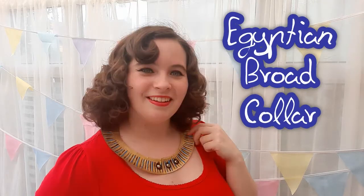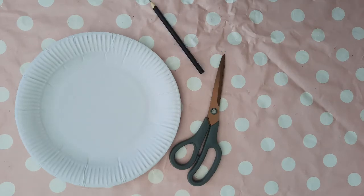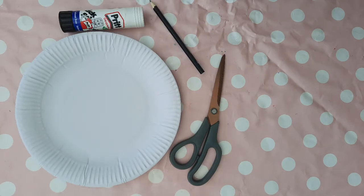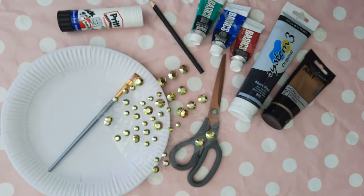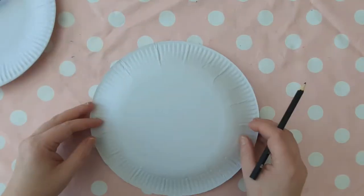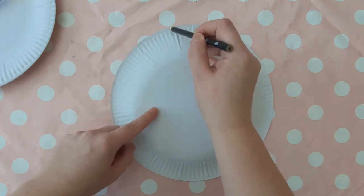Hey guys, today in Art Club with Miss Burford we are going to make an Egyptian broad collar. You will need a paper plate, some scissors, a pencil, a glue stick, paint in these colors — especially gold — a paintbrush, and some gems or sequins.